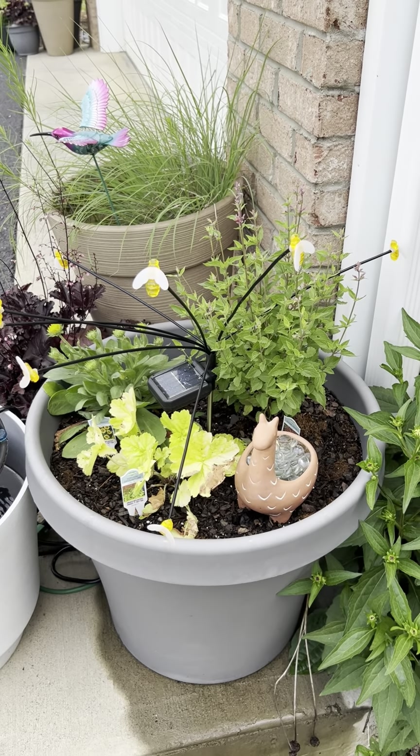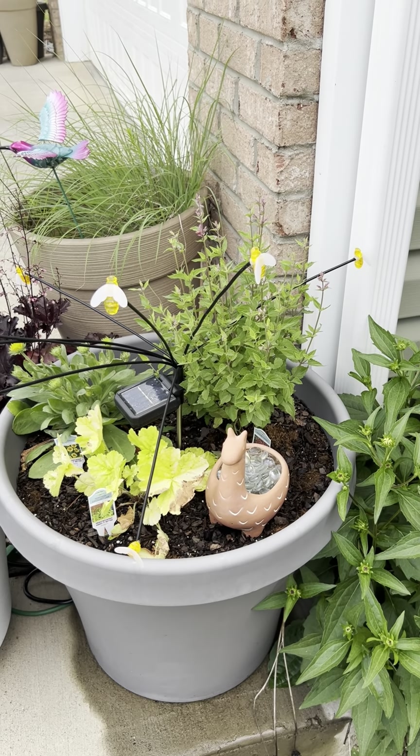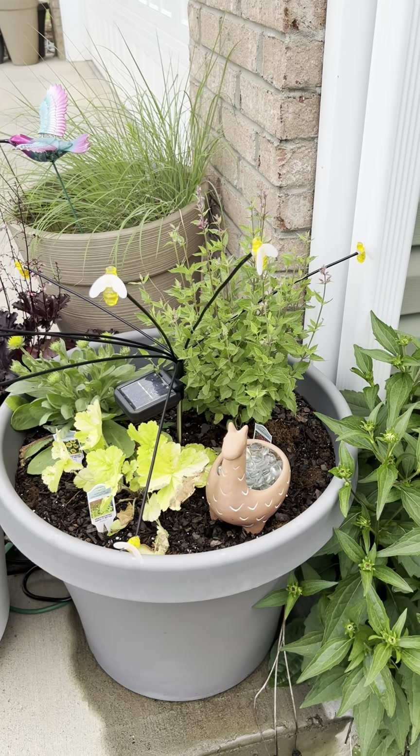Hello, I know that some of you expressed an interest in learning more about planting in pots for pollinators.